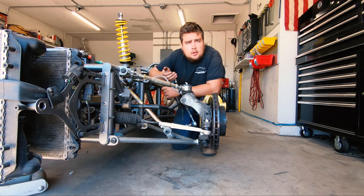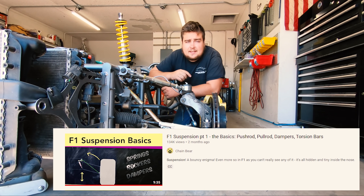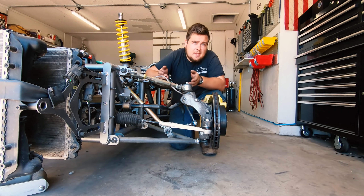Now I'm not going to go over every little bit of how suspension is set up, specifically F1 suspension. For that, go over to Chain Bearer — he has an excellent set of videos on why everything's done the way that it is and how everything's set up. However, there are a few basics that I want to go over.